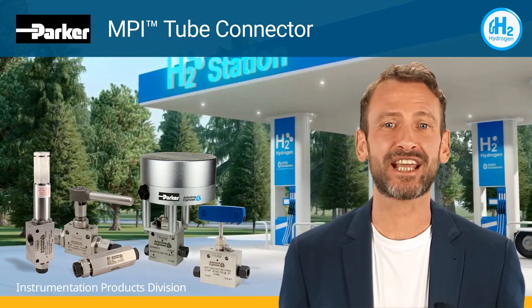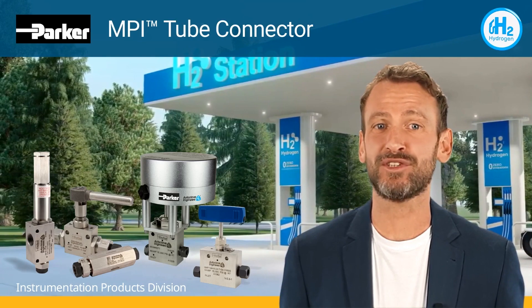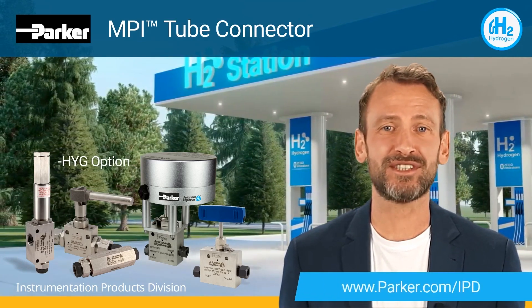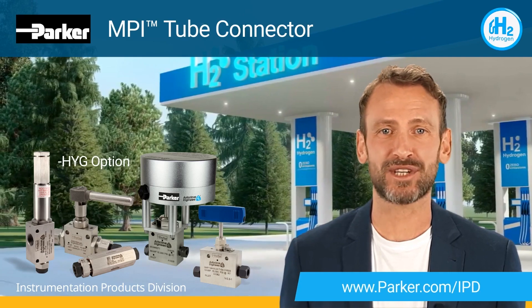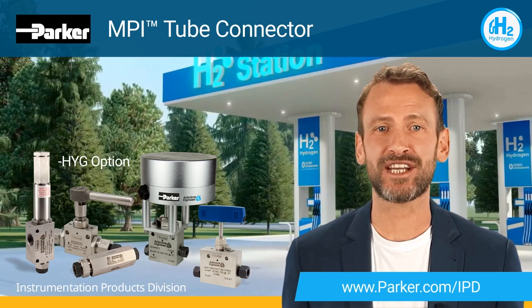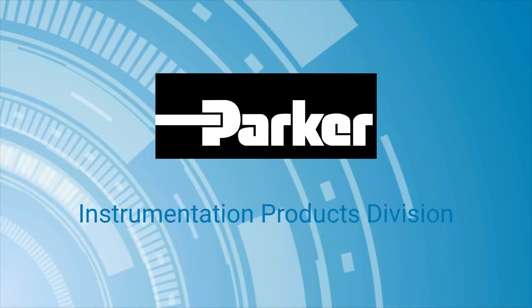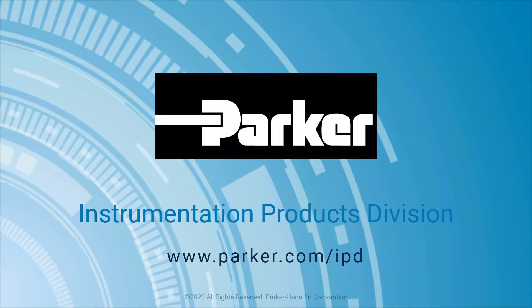To learn more regarding the MPI series tube connector or HYG option of products, visit us online at parker.com/IPD. Thank you again for joining us for another Parker Instrumentation Product Highlight. Parker Instrumentation Products Division — Leading with Purpose.